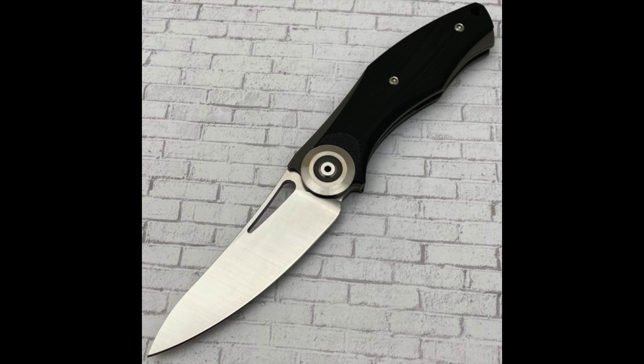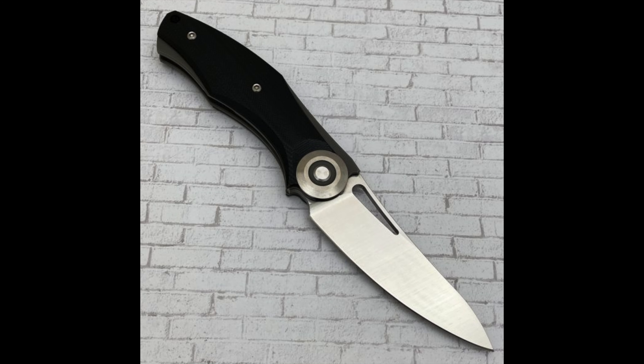Next up is another fantastic Sienkiewicz collaboration — this one is a liner lock with 100 made. There are also some very rare prototypes with low production numbers, around 10, featuring slightly different blades. Total length is 8.5 inches with a 3.5-inch blade. The handle is G10 and titanium, and this knife runs on washers with an overall weight of 4.8 ounces.